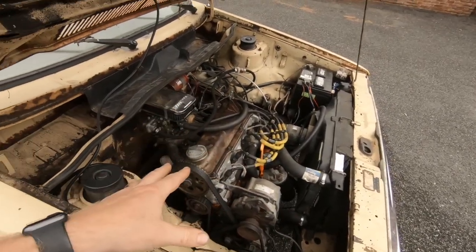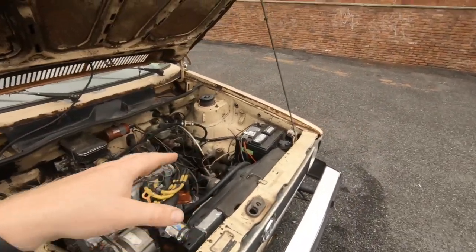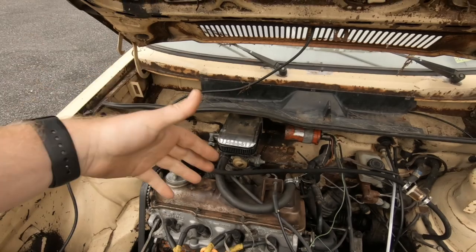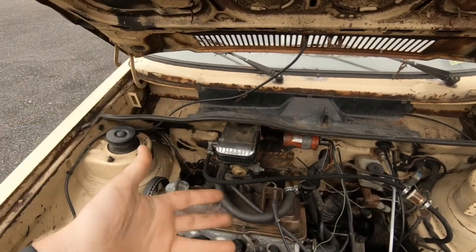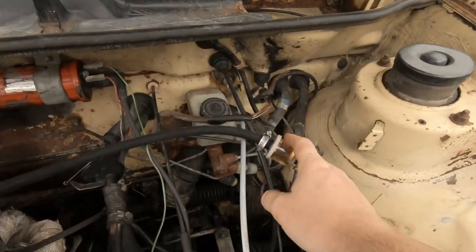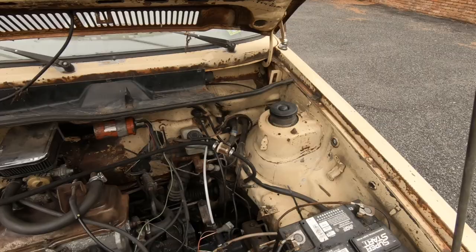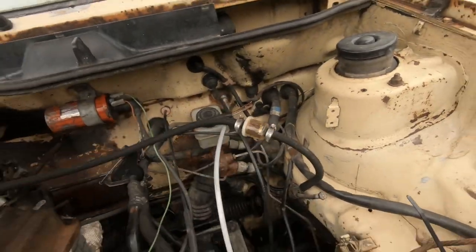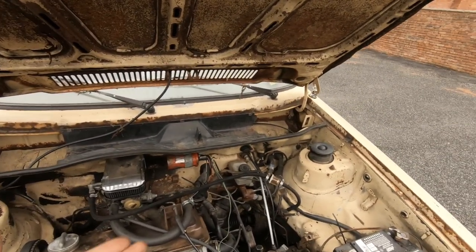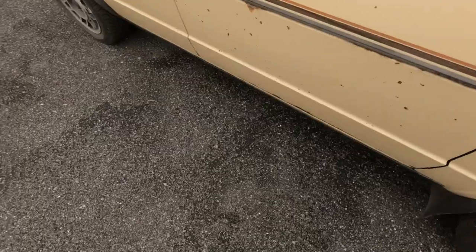So that pretty much covers it in the bay. Remove the CIS, plug up your injector holes, loose change and some RTV, bolt on your carburetor. Also add a fuel filter after and before the pump — this is just a cheap AutoZone filter, works just fine. Replace them once a year — they're like $3 or $4.